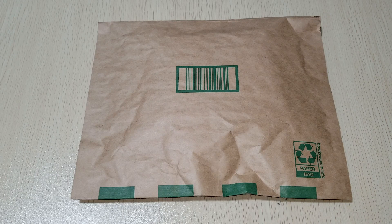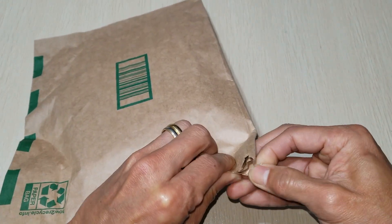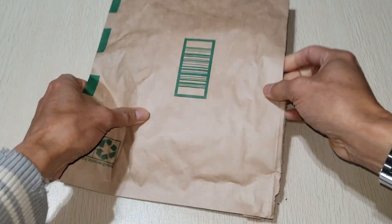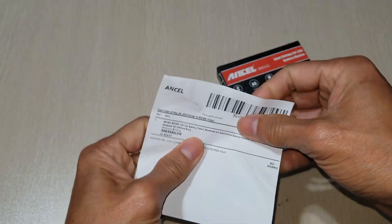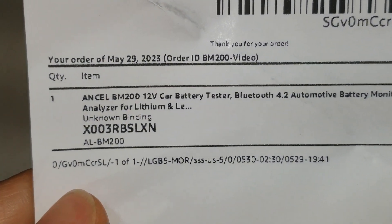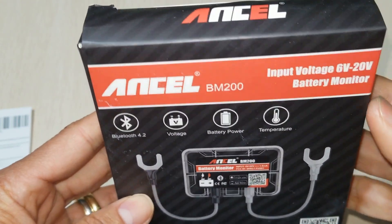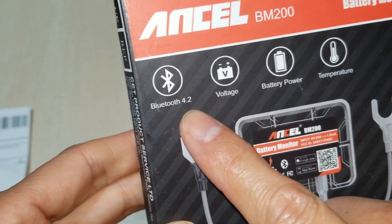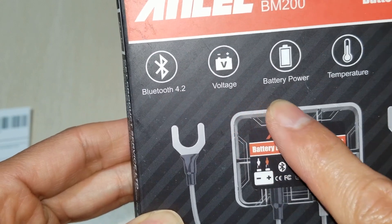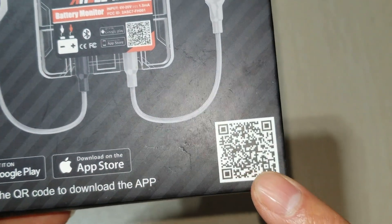In order to monitor your battery, you need to download the app from the Google Play Store or App Store. Let's go ahead and open this up. Here's the product description — Bluetooth 4.2, checks your voltage, power, and temperature. You can scan the QR code for the app.